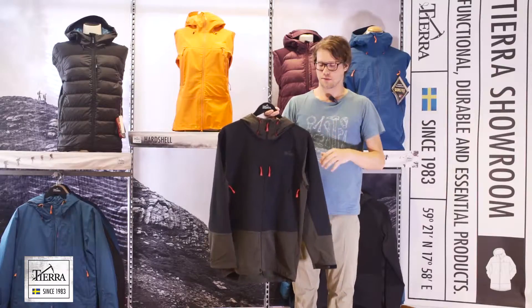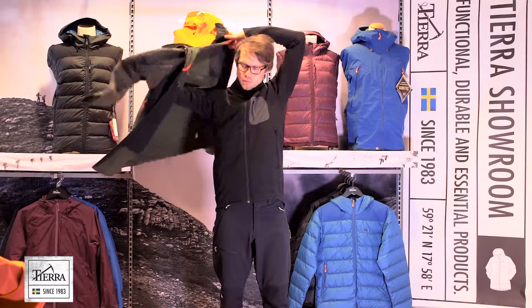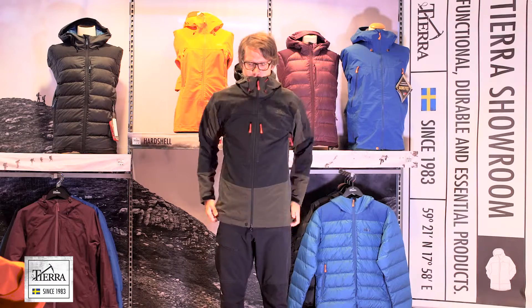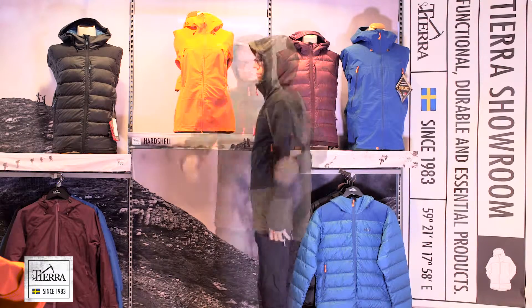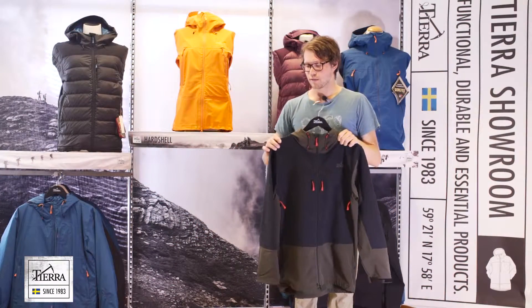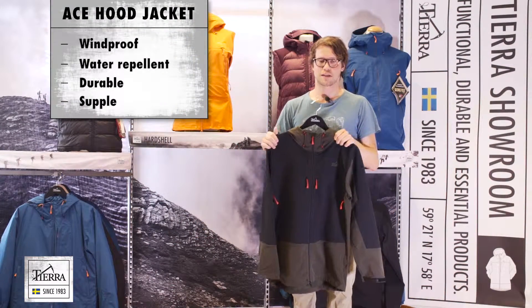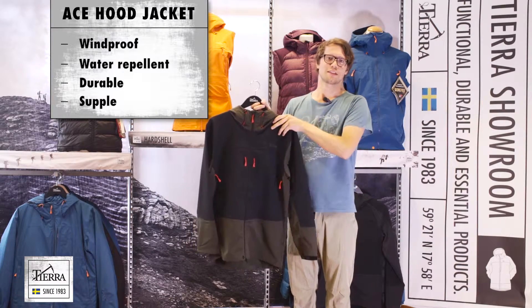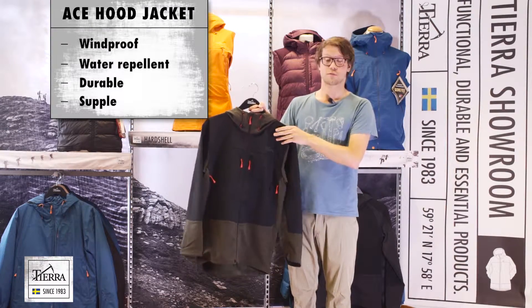To sum up the ace hood jacket: we have taken two of our favorite soft shell fabrics and put them into this jacket, which makes it really versatile. You have great moveability, it stands against the wind, and it's not perfect in heavy rain — but snow, no problem. I used it for skiing a lot this winter. I really recommend you trying this jacket — it's going to be perfect for most outdoor activities.